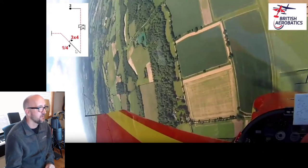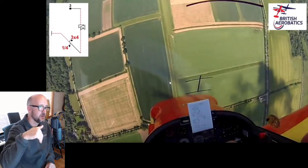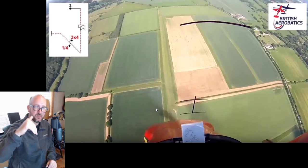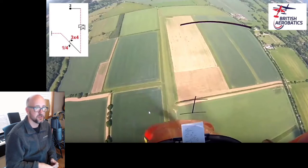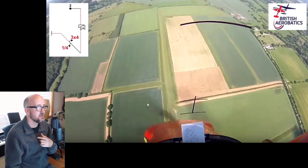After the spin, we now have a pull to a 45. I'm going to watch to see if the line doesn't change while you're on the vertical line. This distance here should stay pretty constant as you're going down, but you can see it closes up. That's another example of the plane being allowed to pitch on that vertical line down — a judge will see that as a change in line. Some things I mentioned about your roll during the wags the judges probably won't notice, but this is one they will. So it needs to be fixed.